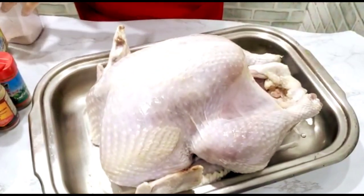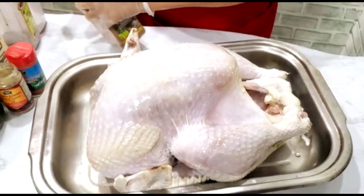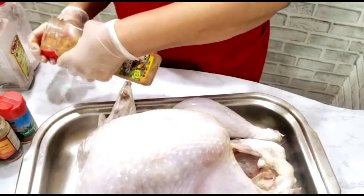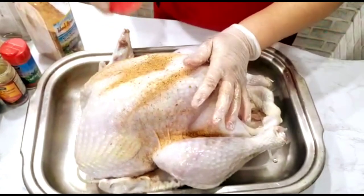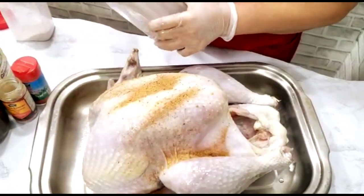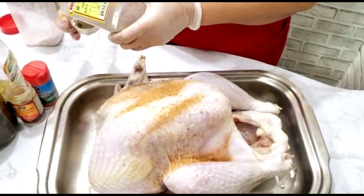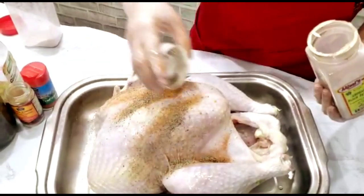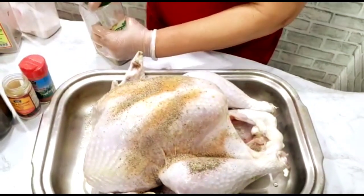Then I'm going to put all the seasoning on the turkey. All-purpose seasoning — you can use any brand of your choice. I'm going to put all the dry rub on the outside: some black pepper, about a tablespoon of everything, and some complete seasoning.